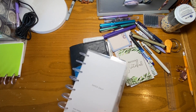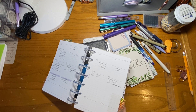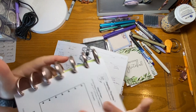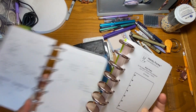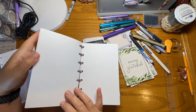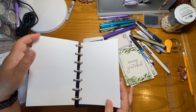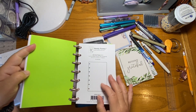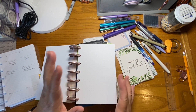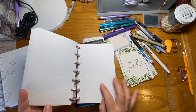I have my disk planner here that I was in last week, and I purchased some pages from HandyForms. This is the mini HP on disks for HandyForms. I purchased the blank, because I often times need to just scratch things down and I don't want to worry about lines and grid. I did purchase the dot grid — these are six millimeters — and then I also purchased the regular grid as well.